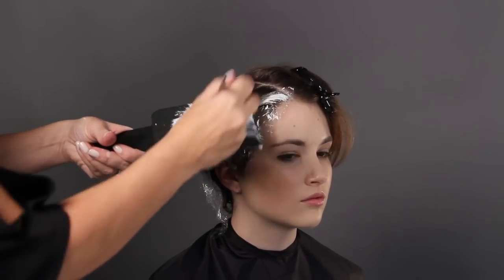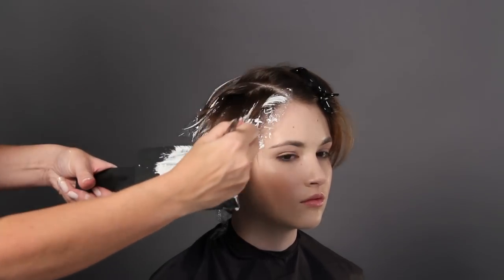Now I'm just painting the tips of the hair, just to create an ombre effect in the short haircut.